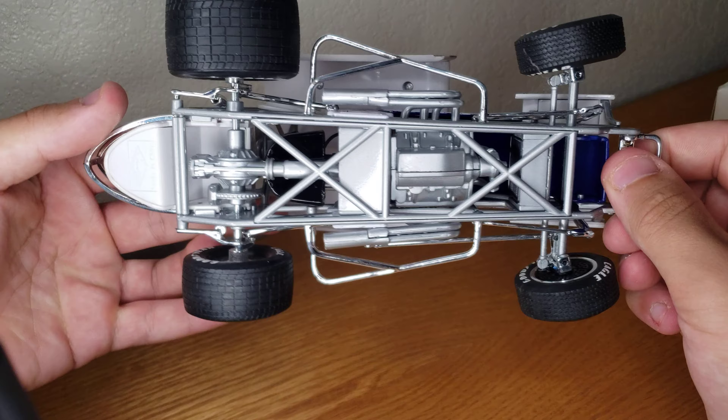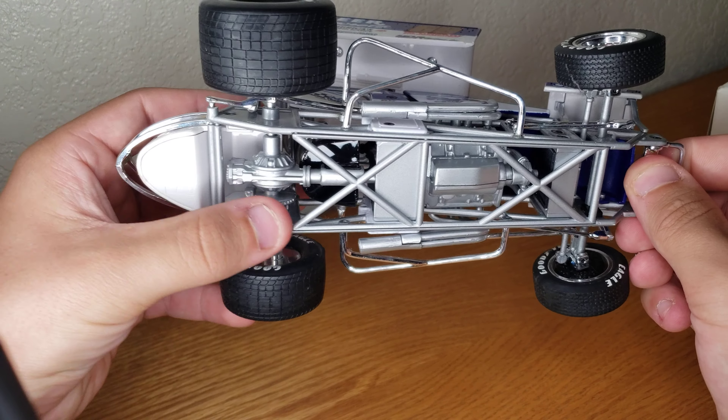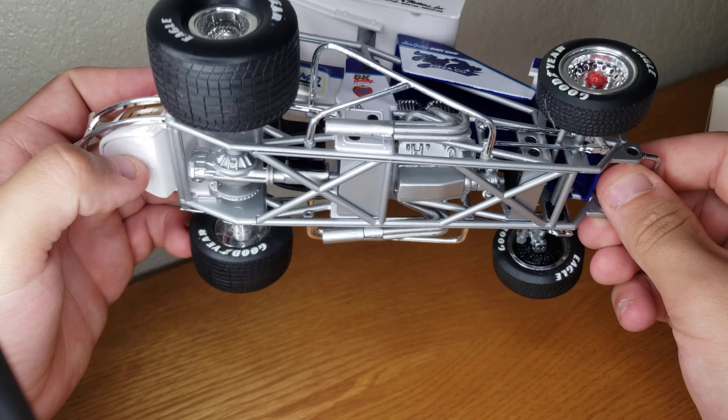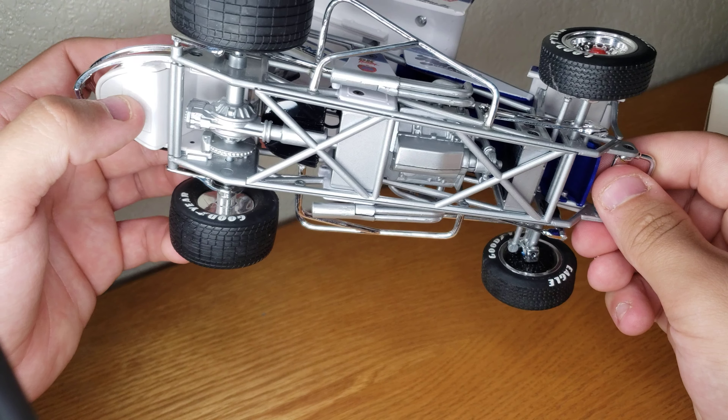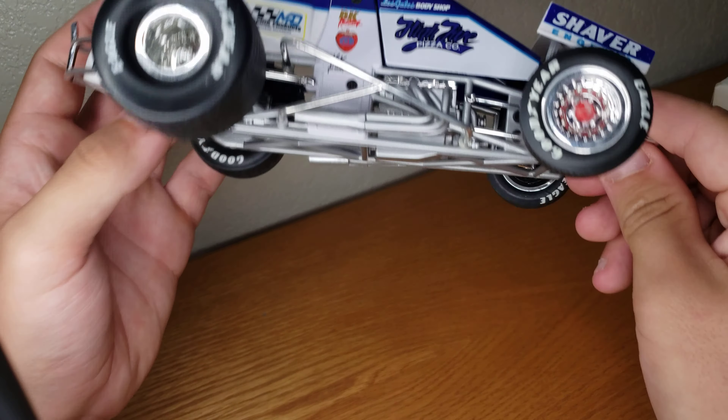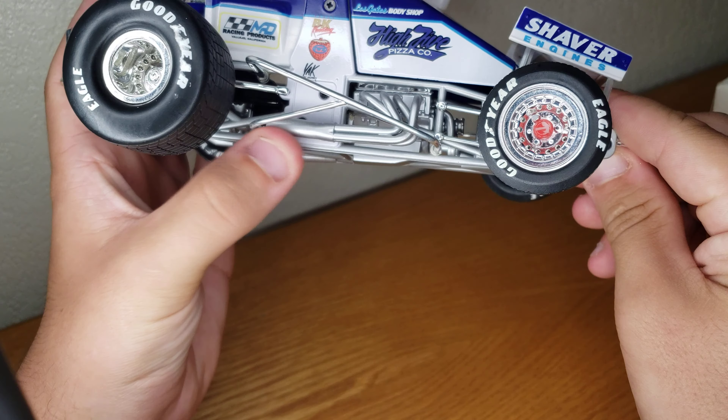And the underside — I mean, there's not much. You see the rear end there, big ol' brake system, and the drive line that goes right between the driver's feet, right under the seat there. Oil pan. And then of course the headers with no mufflers, because that's how a sprint car should be run.